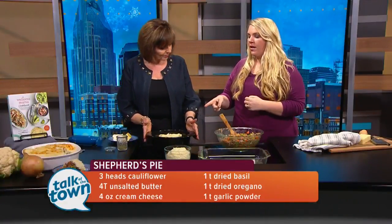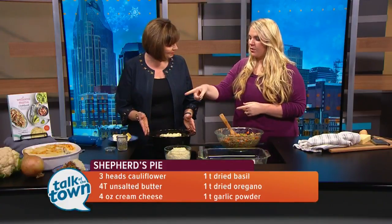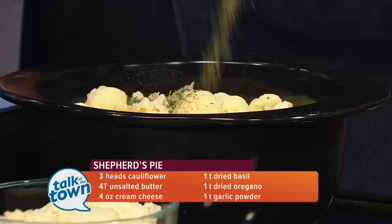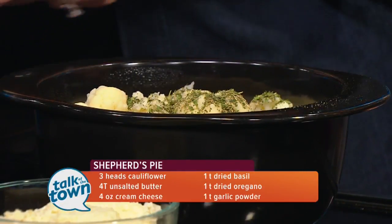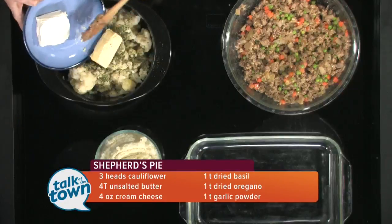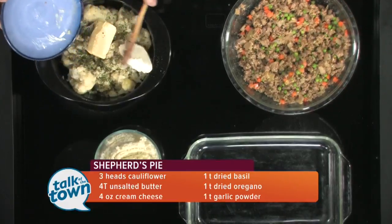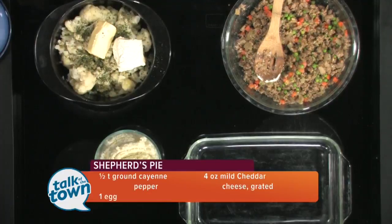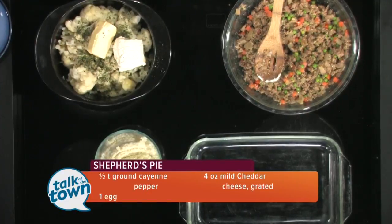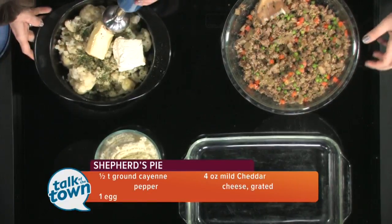The topping is a mashed cauliflower. To that you're going to add some basil, oregano, garlic, and salt and pepper, which I've already premixed just for simplicity. Then some cream cheese and butter. To cook the cauliflower, I just put a little bit of water in the pan and steam it until it's fork-tender and can crumble pretty easily. And then my most-used kitchen tool: the immersion blender.